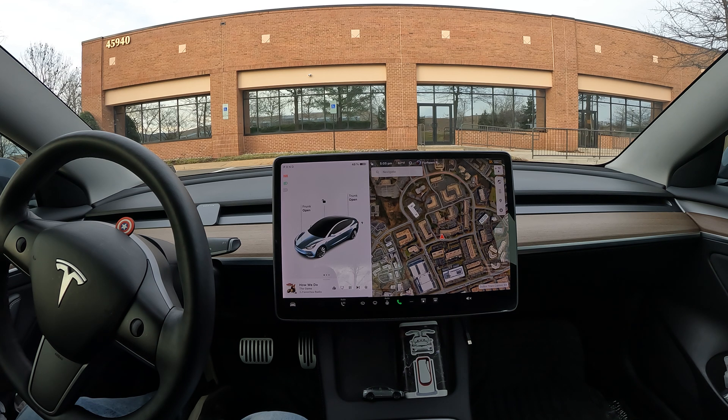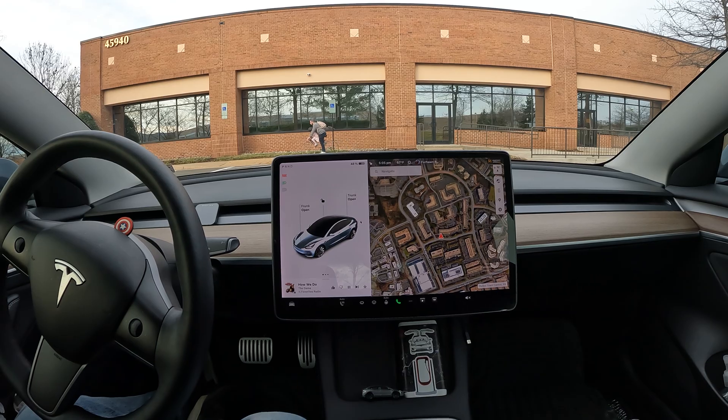My car does have ultrasonic sensors, so in order to do auto park I think the Tesla does need those. Make sure you subscribe to the channel for more auto park and FSD Beta videos. Thanks again for watching and have a great day.